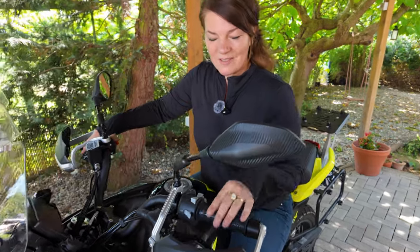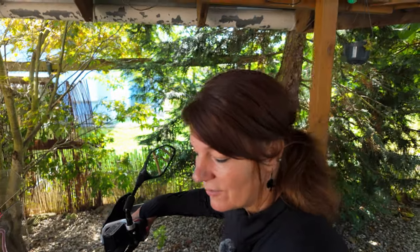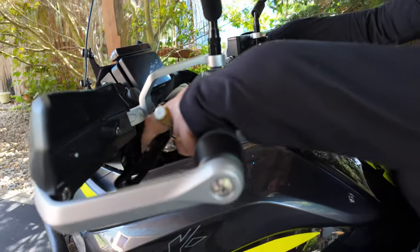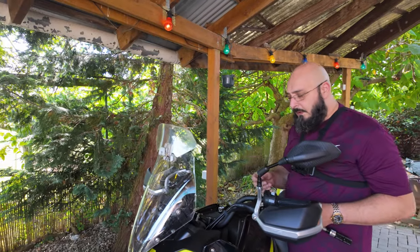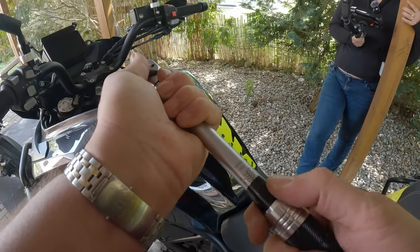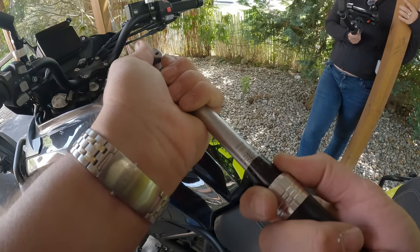No changes needed right now. I do feel that my fingers wrap around the levers a bit more — I didn't think that would change. For the final touches, we're going to tighten the handlebar bolts to 20 to 23 Newton meters. I'm going to give it 23 Newton meters.